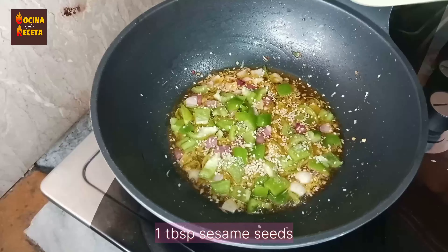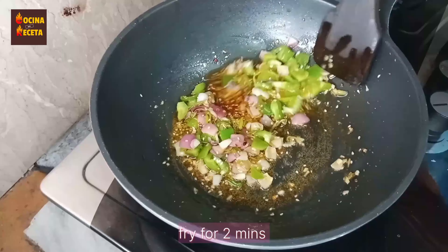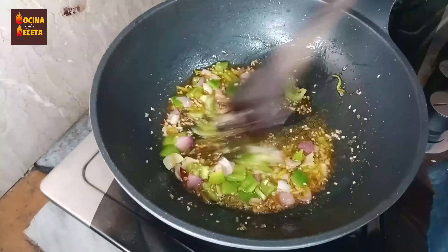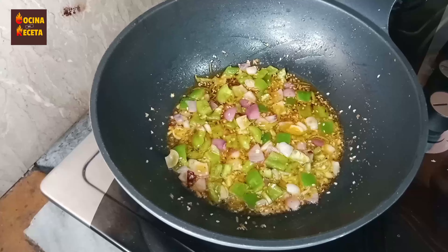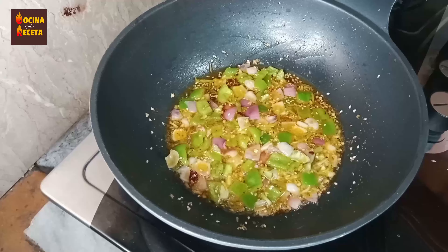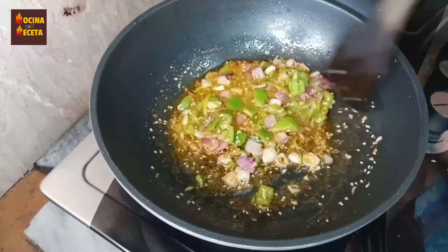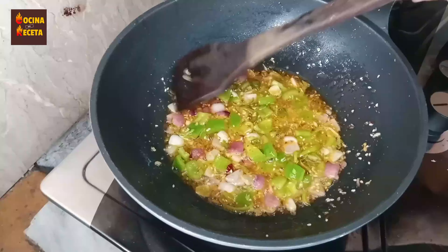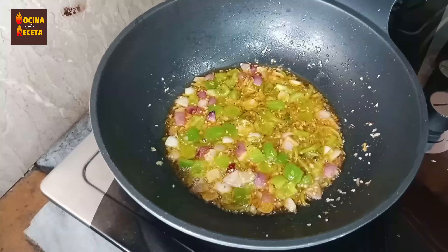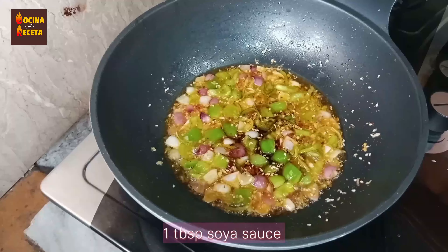I'm adding sesame seeds — they are great for health and look so good in any dish, increasing the overall tastiness. I'm going to stir everything with a wooden spoon so that the non-stick coating of the pan doesn't get damaged. When using a non-stick pan, always use a wooden or plastic spoon rather than a metallic one.